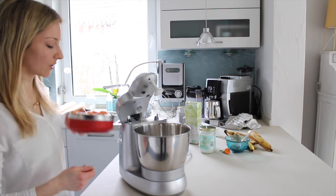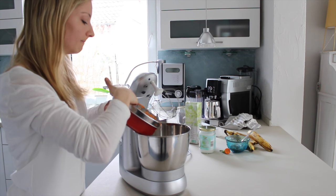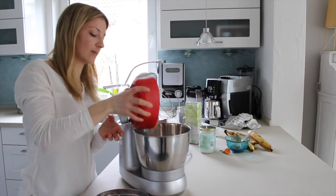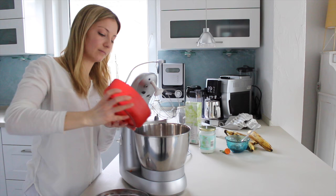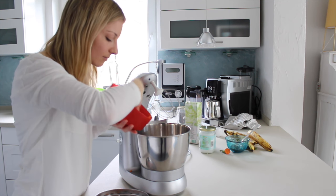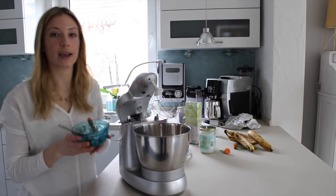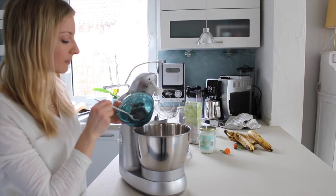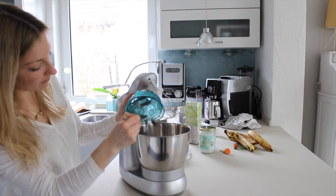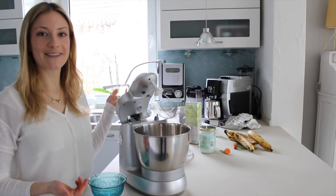Next, we're just going to add the grated carrot and the chia seeds. And now we have to mix it all up.